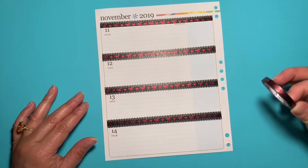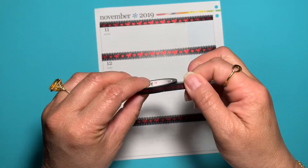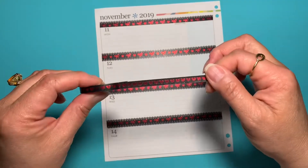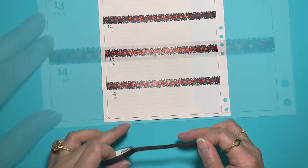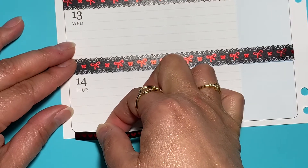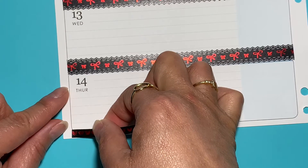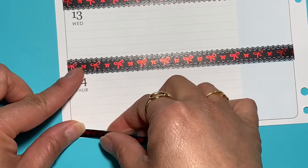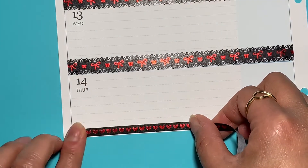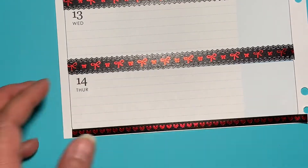Now that that's finished, I've decided to also add this horizontal heart and bow washi — it's also black with red foiling and it's also from the Pink Room Co. I'm just going to add this to the bottom of the page to hide that line. I think this will be a nice contrast as well with the red bows. I'm going to put it right up to the edge of the sheet because I don't want to lose as much of the spaces as possible — by space I mean that line there.